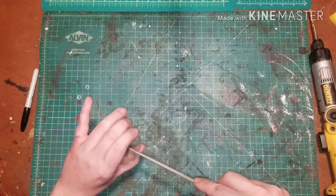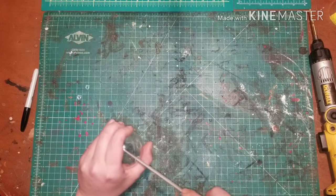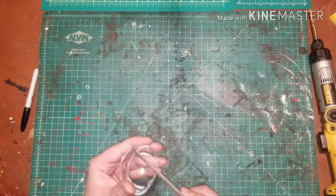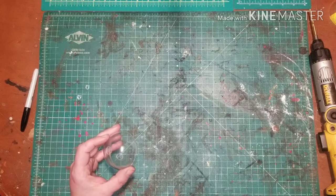After your holes have been drilled out, you'll want to grab a round file and start cleaning up the drill marks. You want to make sure that each hole is big enough for the electrical component that will be going in. Make sure to remove all your burrs and test fit your parts.